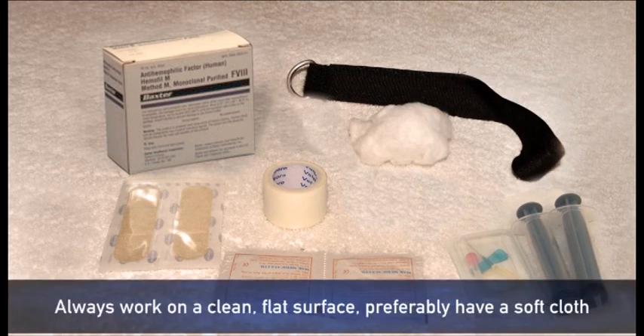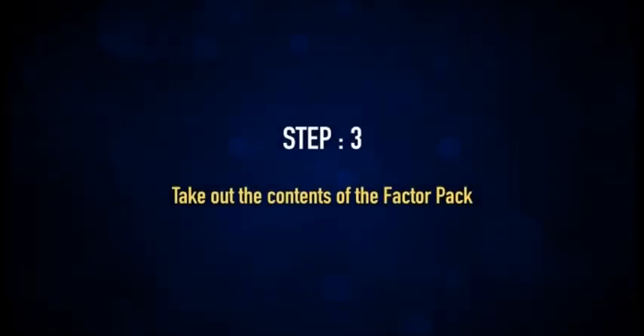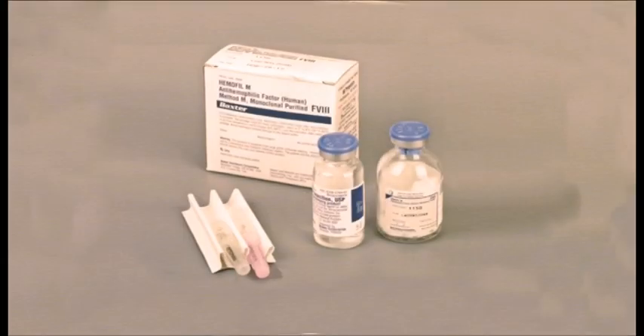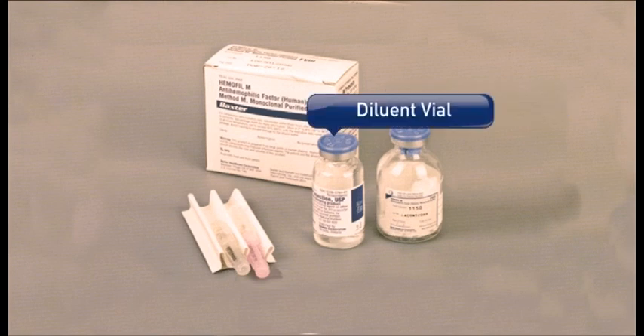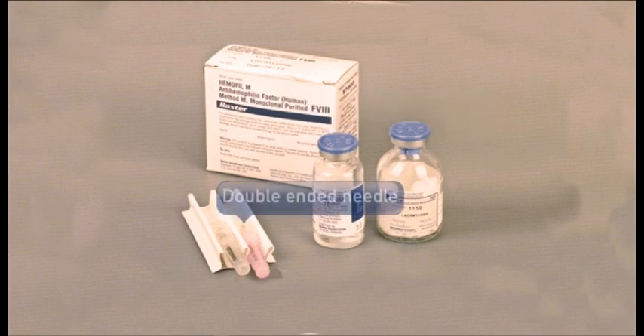Always work on a clean flat surface, preferably with a soft cloth. Take the contents of the factor pack out. It should have a vial with powder (factor vial), a vial with solution (diluent vial), a double-ended needle, and a filter needle.